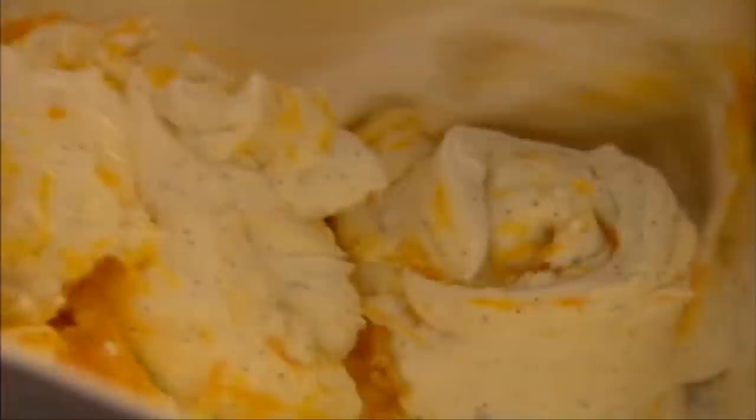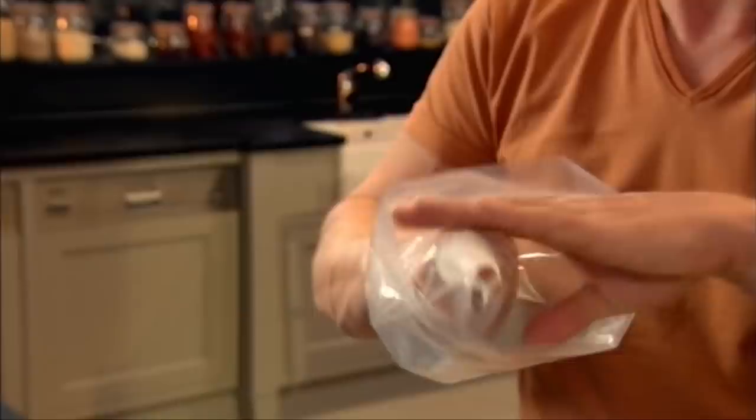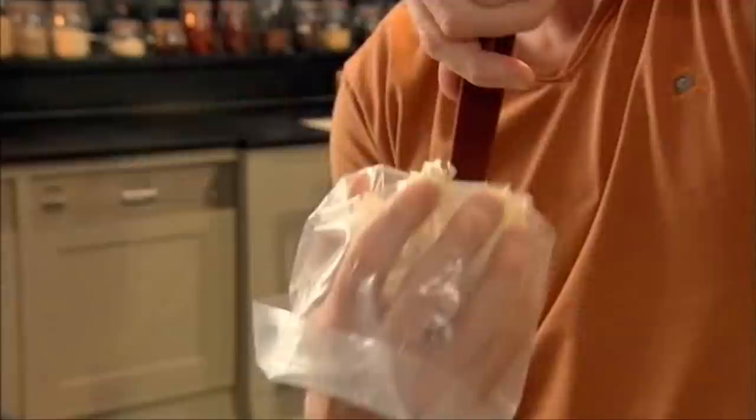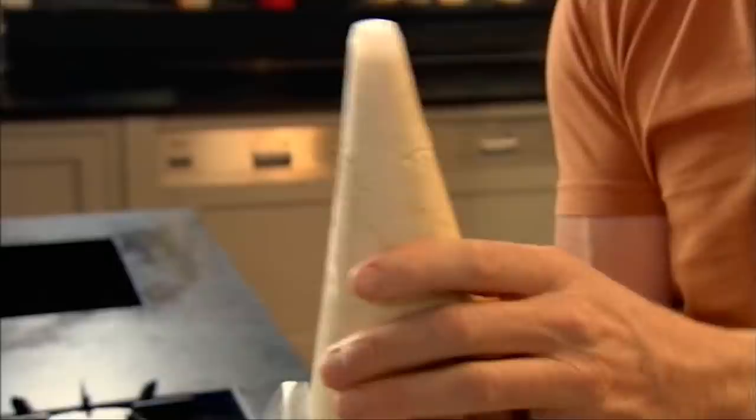Now take that out of the bowl and put it into a piping bag. Unwrap over your hand in a way that you're creating this little pocket, snip off the end, nozzle in. Load up the bag. Just twist slowly so there's no air — the bag is nice and full and firm. Chill your gorgeous vanilla and orange cream in the fridge until you're ready to pipe it.